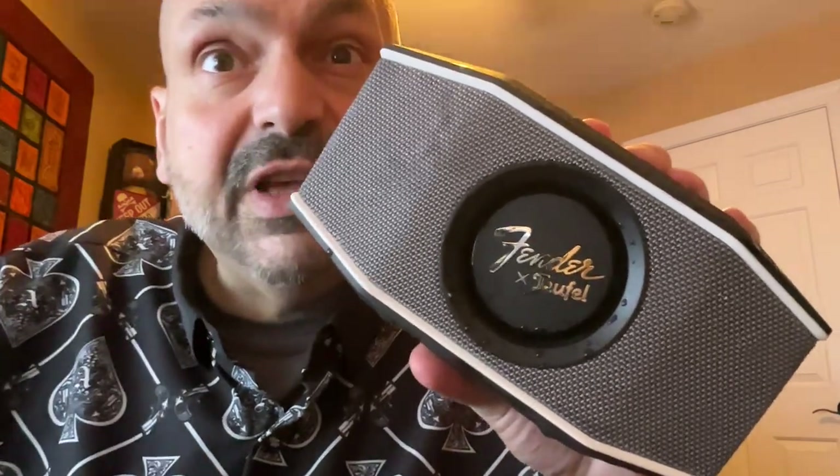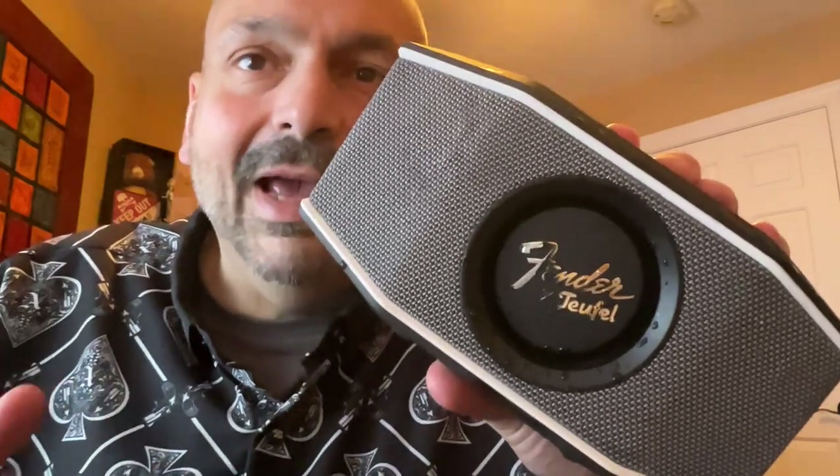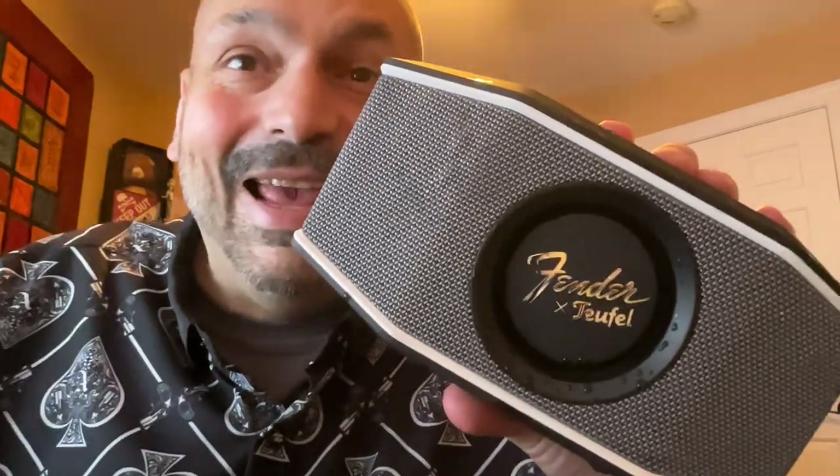You claim to be waterproof. Did you think I wouldn't test? Okay, it is waterproof, but I had to test.